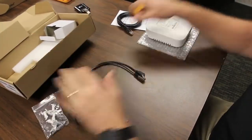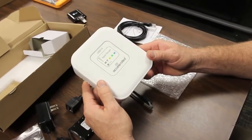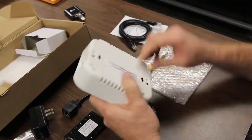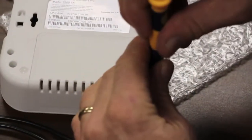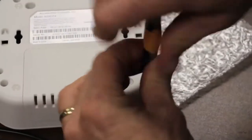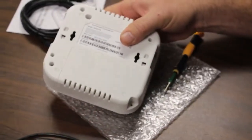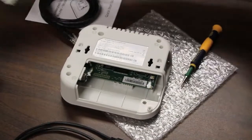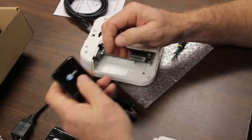Let's open the unit up. The unit itself has no cellular capabilities without a USB-based radio. First thing we're going to do is take a standard Phillips head screw, remove that and set it aside. Now we open the compartment. What we're going to test today is an AT&T radio — this is a Momentum radio and it's LTE capable.